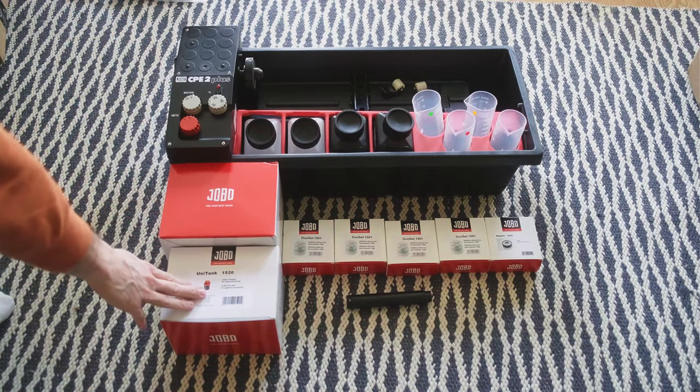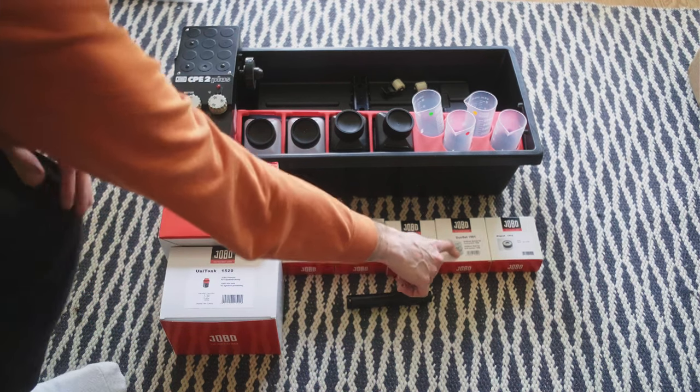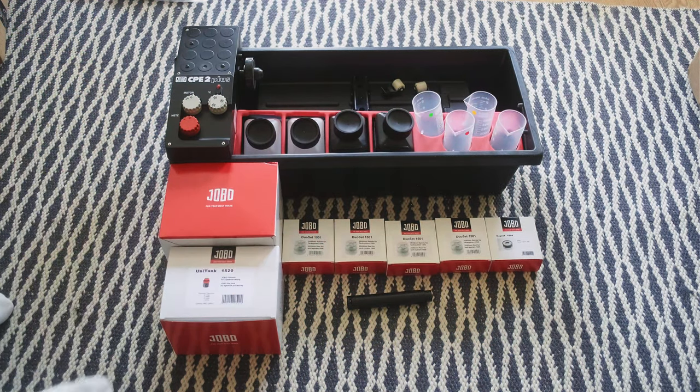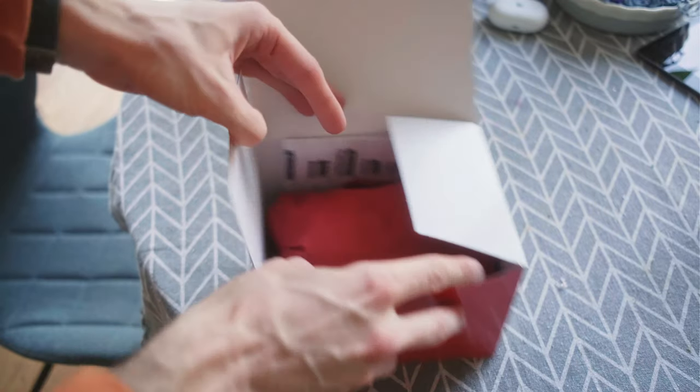The first thing I have is bottles, and I have a 1500 drum, four additional reels and the magnet, four measurement cylinders, and four bottles in the kit. Let's look at the Yobo 1500 drum.